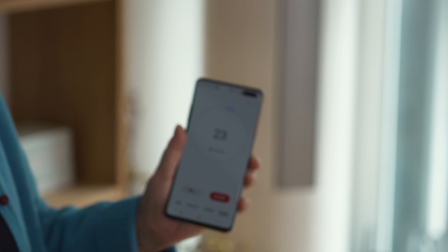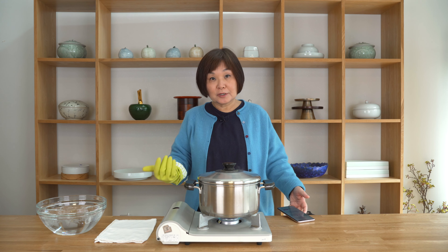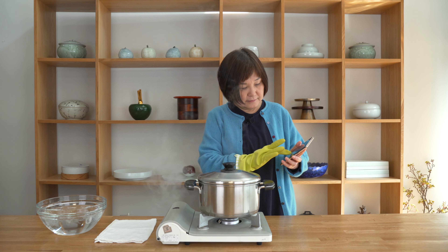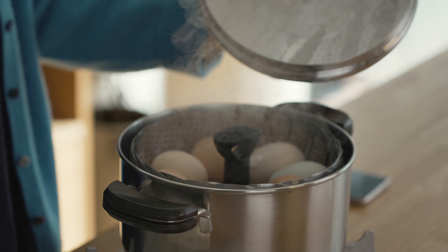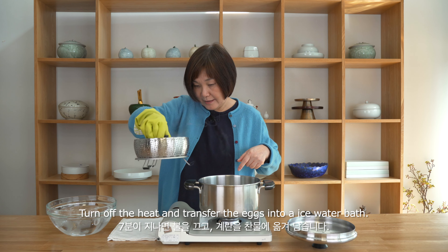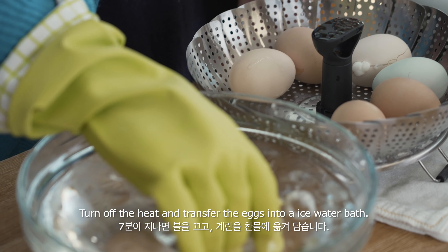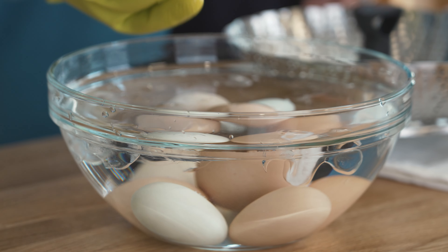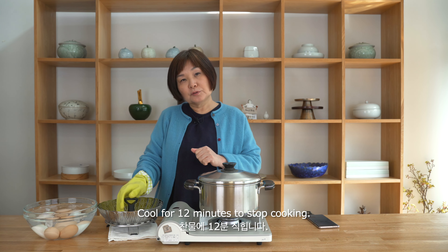With about 20 seconds left on the timer, as soon as it goes off I'm going to turn the heat off. Okay — heat off. I can take it out without burning my hand and put it into an ice bath. This one cracked a bit but we'll still put it in. I'm going to let it soak for about 10 to 12 minutes.